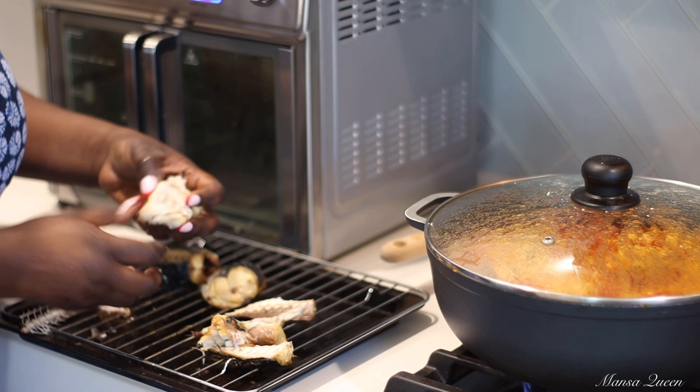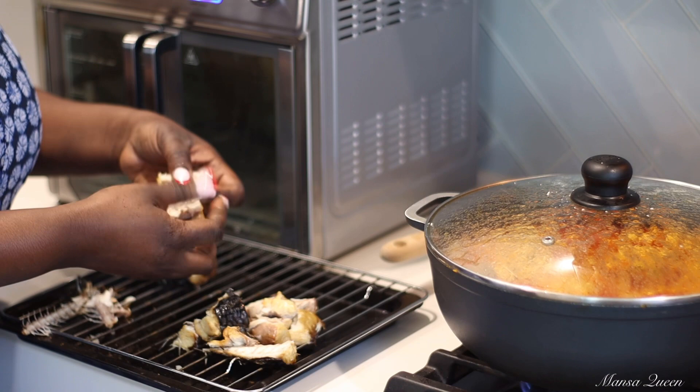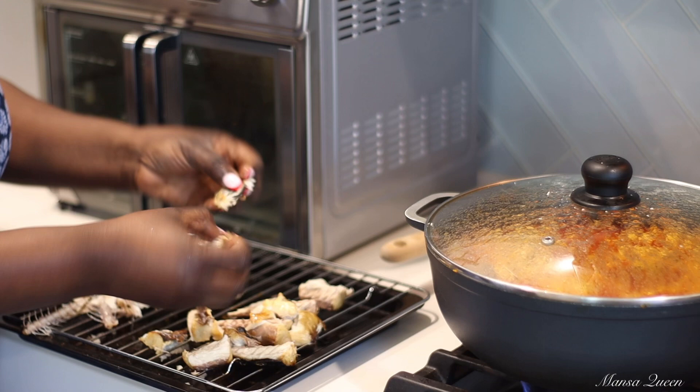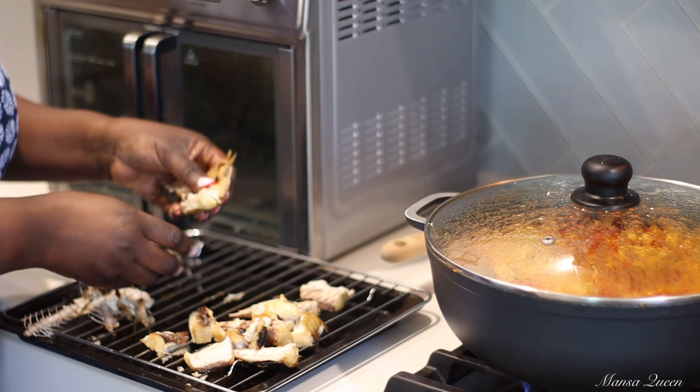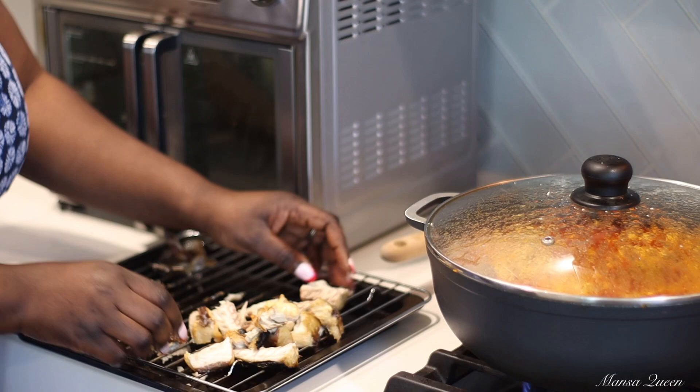If you guys would like to see more of me in this relaxed state, where I just pick up my camera and bring you along as I cook meals for my family — and sometimes for other people as well — let me know in the comment section below. I can easily incorporate it with our regular recipes. If there's something you'd like to see, please drop it in the comments. I will be happy to share more African cuisine with you here, or even sometimes more laid back content.